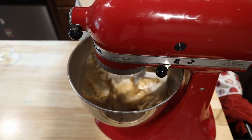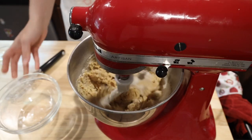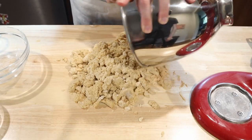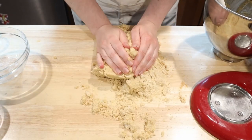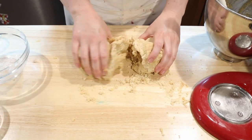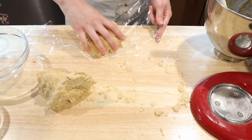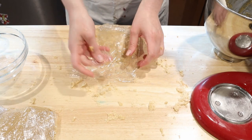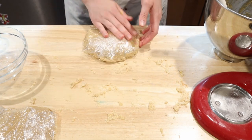Slowly add your dry ingredients to your wet ingredients. When everything has been added and it has come together, you can dump it on your counter and knead it to incorporate the last of those dry clumps without working it too much. Divide your dough in half and form into discs. Wrap in plastic wrap and place them in the fridge for at least one hour — they're a lot easier to roll out when you need to cut out your cookies.